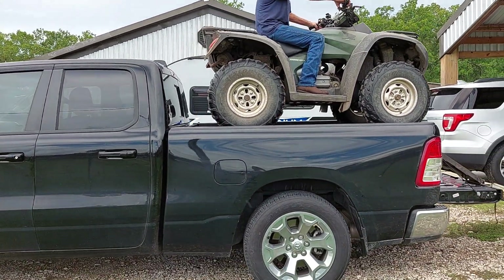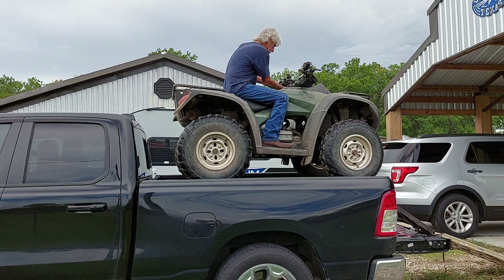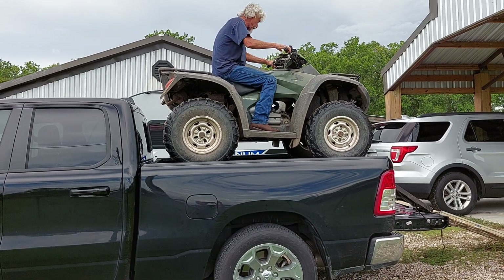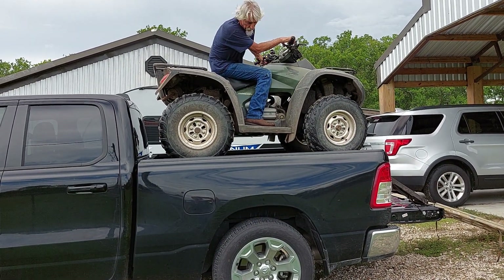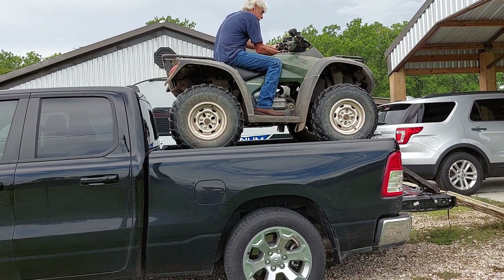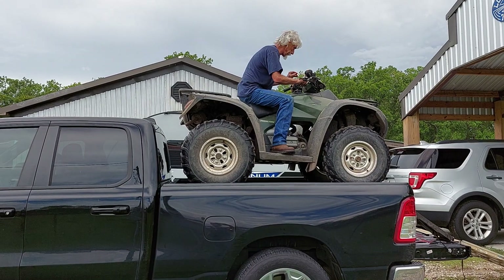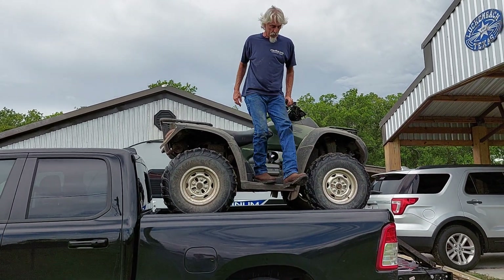Oh, you got about a foot and a half. You got enough, you got about a foot. You got a foot? Maybe eight — it's in between the deals. Yeah, you'll have to hand push it.